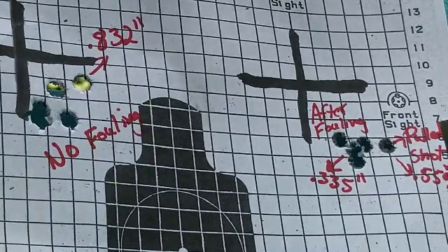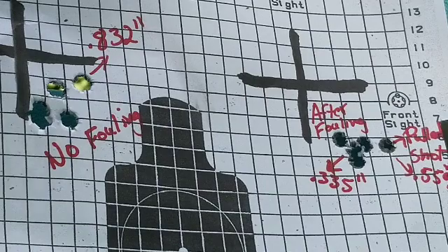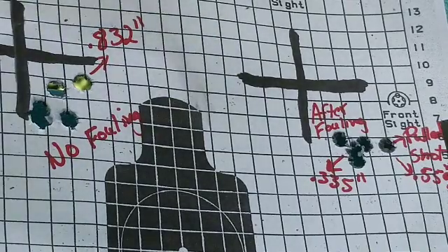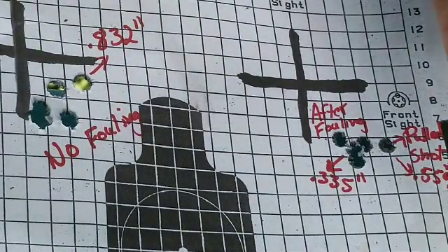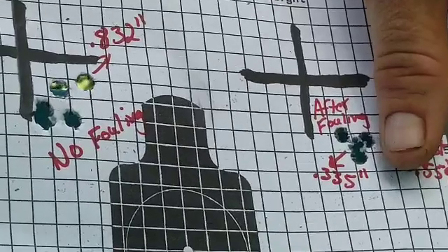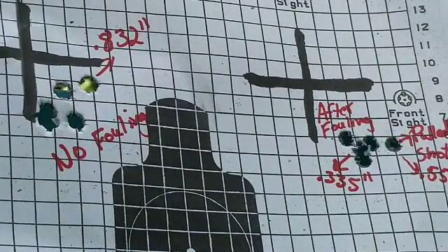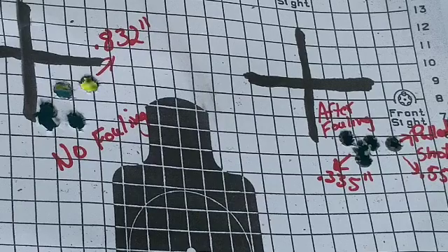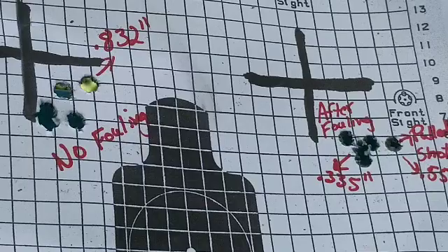If you look at this, we've got a just-over-half-inch group compared to an almost seven-eighths-inch group — a very big difference in group size. And if you take out the shot that I threw, you're looking at what this rifle shoots every time: three-eighths to quarter-minute groups. I think that's a good definitive result that tells me what I've always heard but have never tested for myself. I hope you guys got something out of this — I know I did — and I'll see you guys next time.